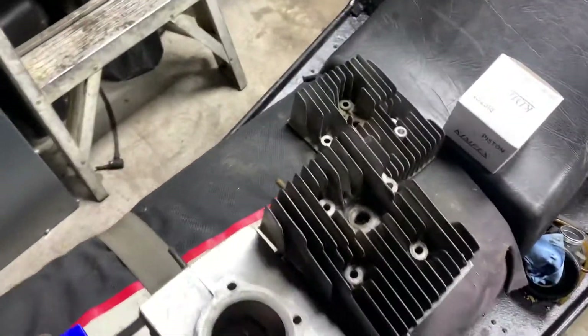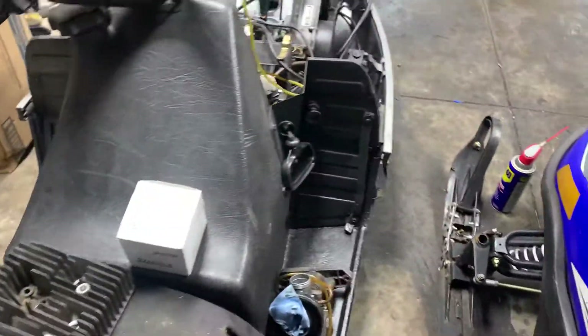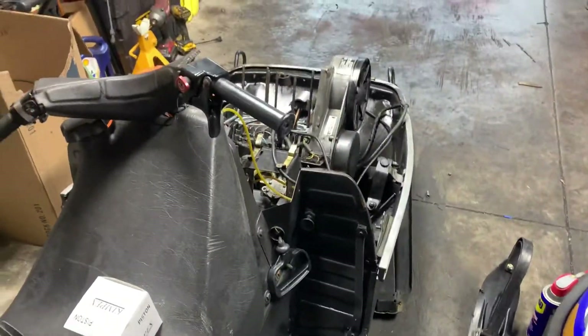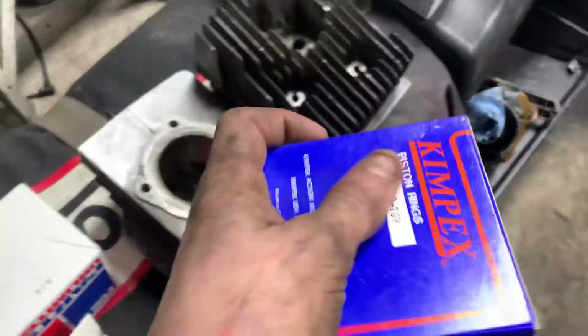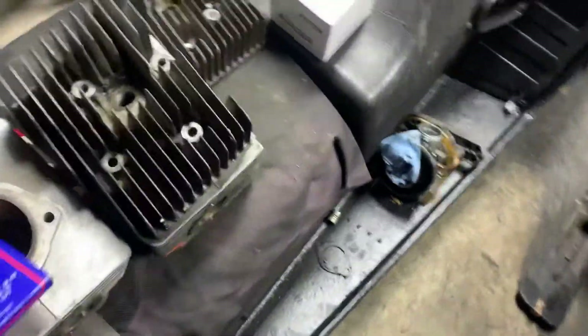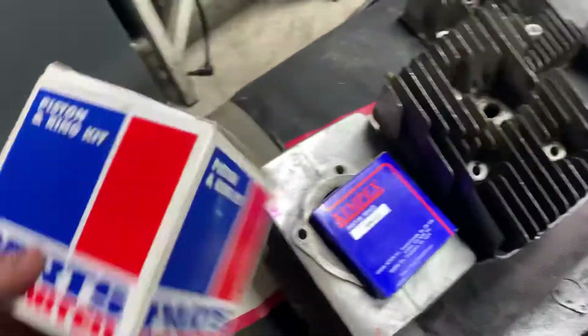I'm having just an issue. My brother is going to help me out because he's a mechanic and he knows how to do pistons and whatnot. I know what to do, I just don't want to screw it up. Here's my rings — it should be done today, and here's my new pistons.